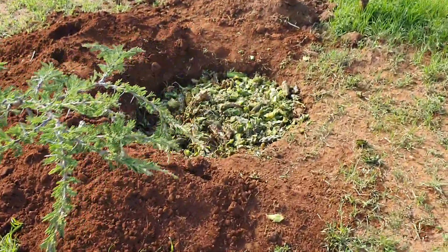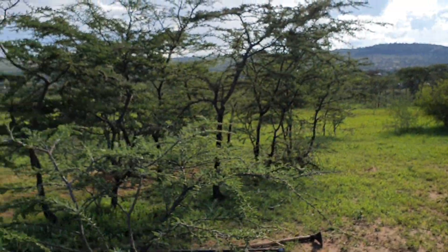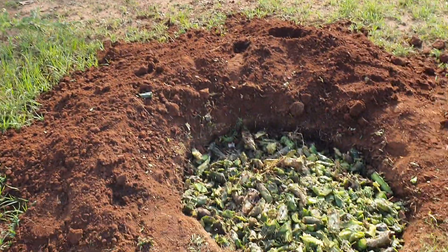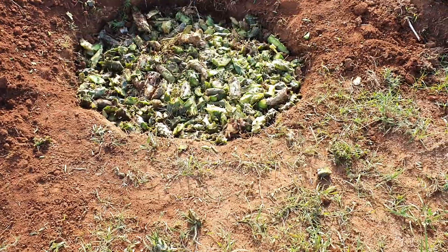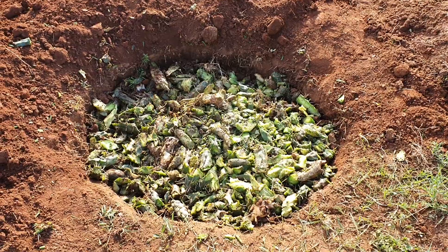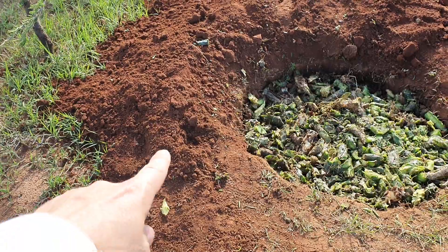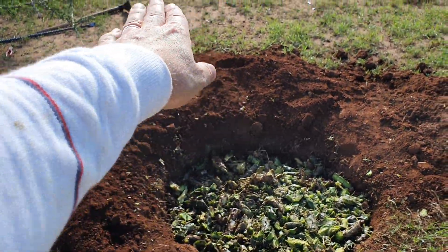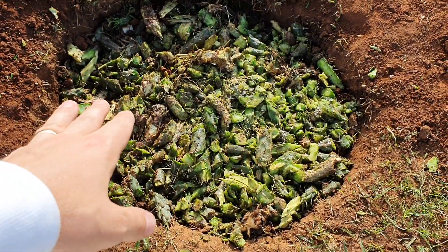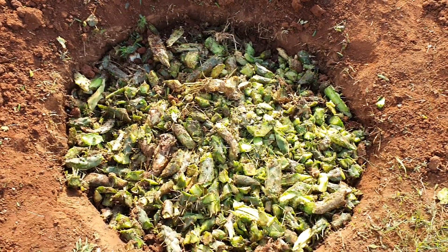We've been digging here in this area of the Chamba. That is an Acacia — we wish it to be an Acacia forest. We've been digging two feet deep and three feet wide, and the soil from below we've put as an edge to collect water because the slope runs this way. Then we've been filling it with cactus that we want to dispose of from our Chamba.